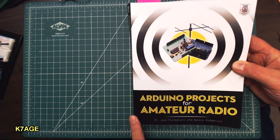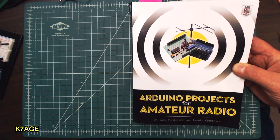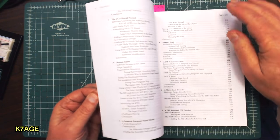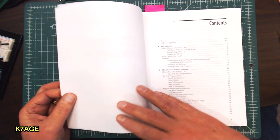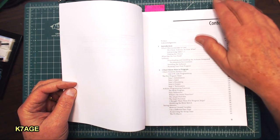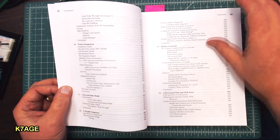Another book I bought is Arduino Projects for Amateur Radio by Dr. Jack Purdom, W8TE, and Dennis Kidder, W6DQ. I ran into Jack on the BitX40 Google I/O forum — he's one of the big software supporters for the BitX40. Jack has quite a background; he's had software companies and has taught software at Purdue for close to 30 years. So it's very good, very detailed, very organized, and also down to Earth. He has a lot of projects too.